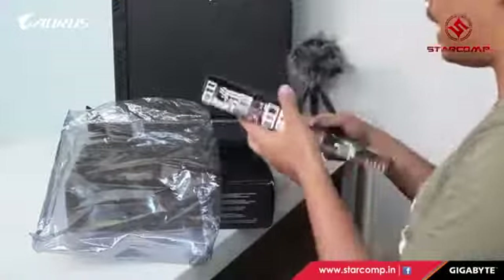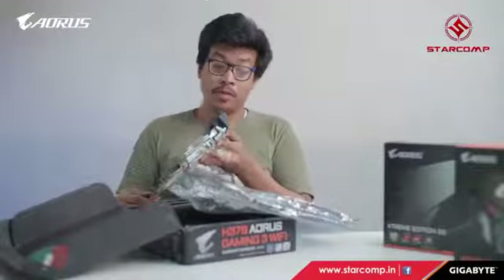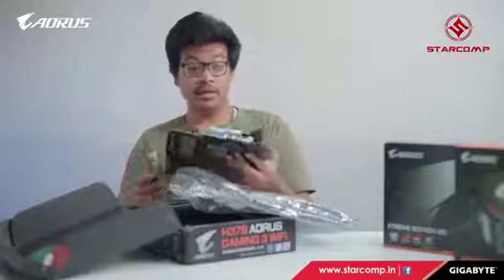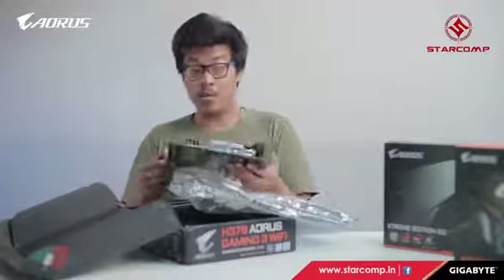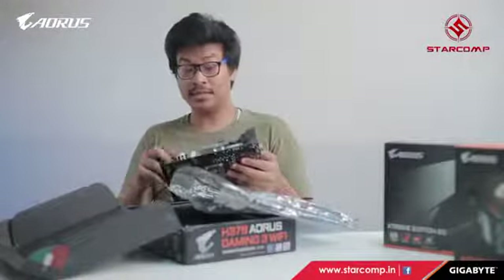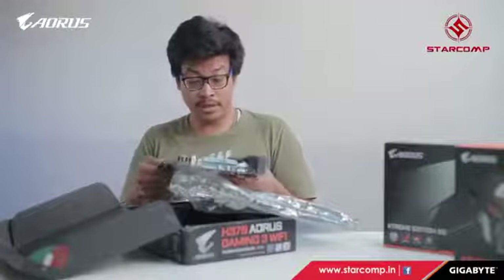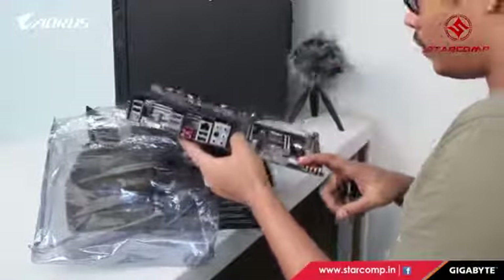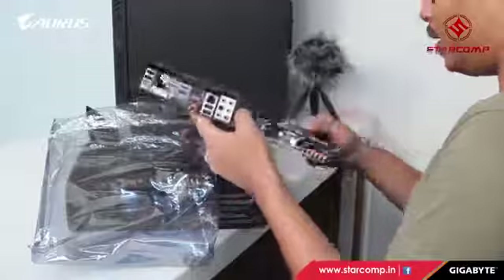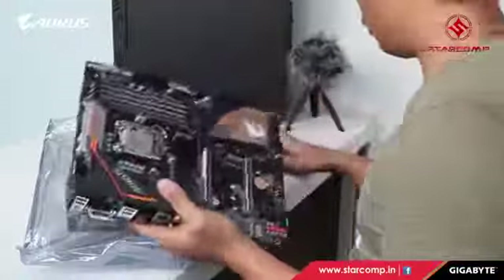This is the gigabit LAN port. The main focus of the H370 motherboard is the 370 chipset, which provides a gigabit LAN ethernet connection for faster internet access with less latency. The VRM headers are really good. There's an M.2 slot with amplified audio for greater gaming audio performance, plus a second smaller M.2 slot.